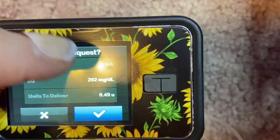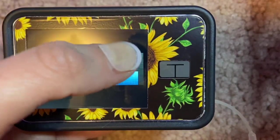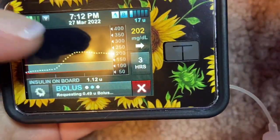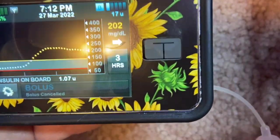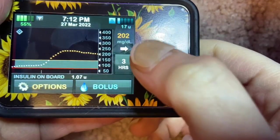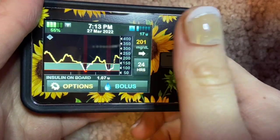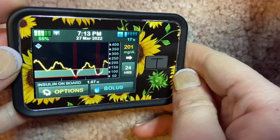If I hit bolus, it says my blood sugar is above target and adds a correction bolus. Hit it, and it will dispense that much insulin. Click again to confirm — it does so a third time and you'll hear it beep. If you want to dismiss it quickly, just hit X and it will cancel the bolus for you. The hour buttons let you scroll through three, six, twelve, and twenty-four hour views.